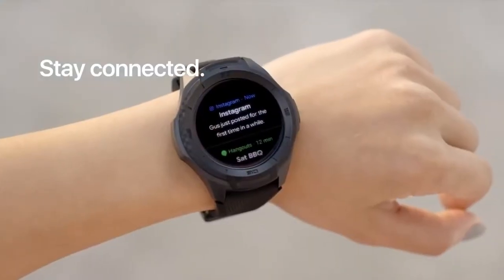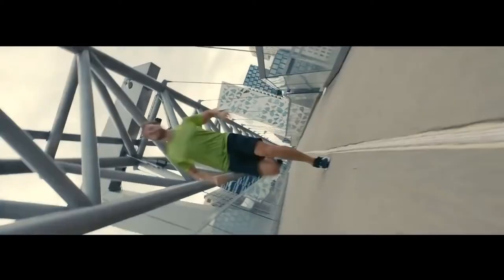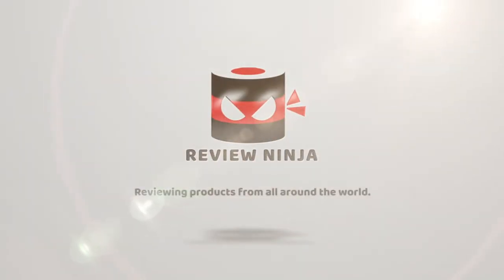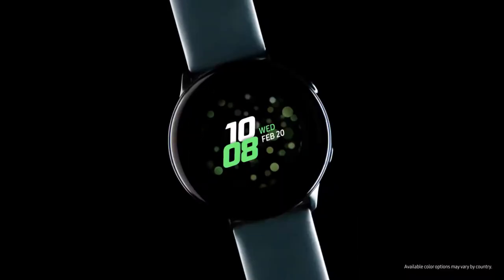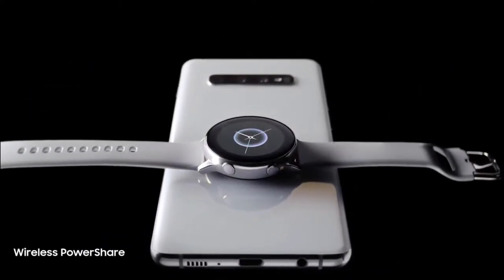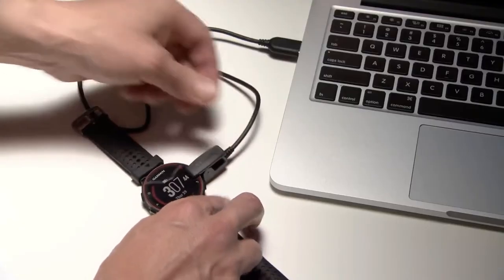Are you wondering what's the best smartwatch for Android this year? If so, stay tuned, because by the end of this short video, you'll know exactly which one to choose. This list was made based on our personal views, and items are listed based on price, quality, durability, and more. To see prices and get more info about the products shown, be sure to check out the description below. Let's get started with today's video.